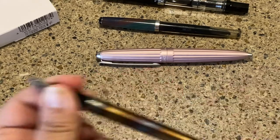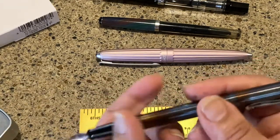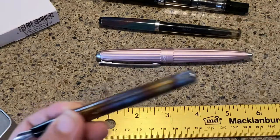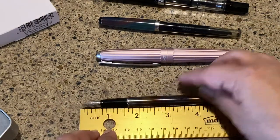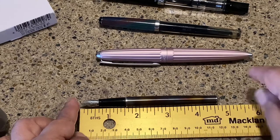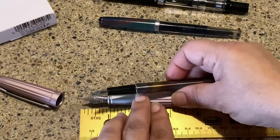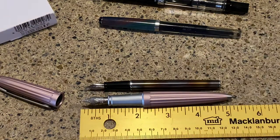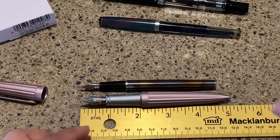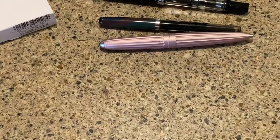I also wanted to show posting — and yeah, it cannot be posted; the cap keeps popping off. Good news is I don't need it posted. Unposted, you're looking at an even smaller pen at about 4.6 inches, which is noticeably shorter. Comparing it to my Arrow, you can see it is a much smaller pen — the Arrow is five inches exactly uncapped, and I don't use it capped anyway.